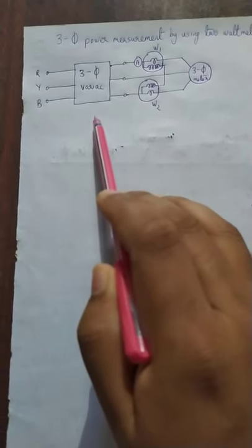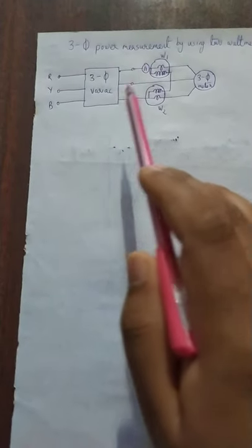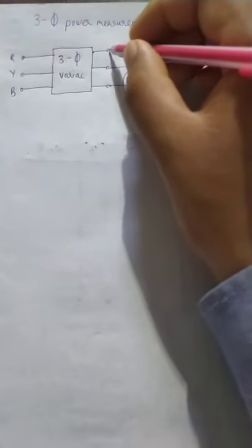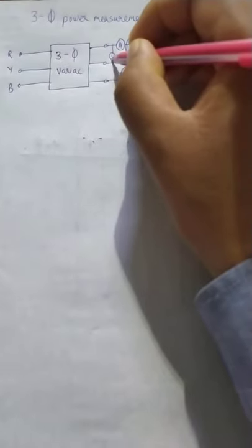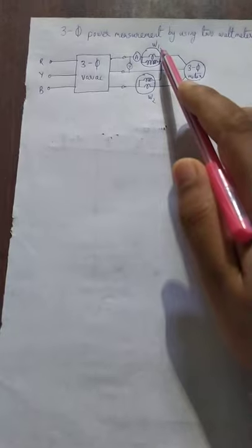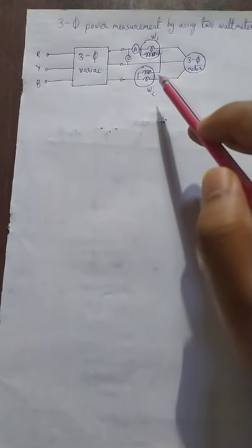We would be checking how we measure the three-phase power consumed by a three-phase motor using the two wattmeter method. Let us explain the arrangement. We have the supply coming to the three-phase variac. The output of the three-phase variac is given to the three-phase motor. There is an ammeter measuring the line current and a voltmeter measuring the line voltage. We measure the power by two wattmeters, W1 and W2.